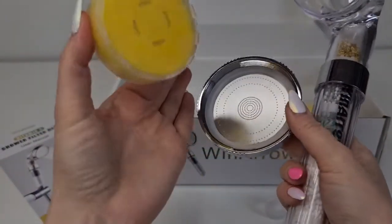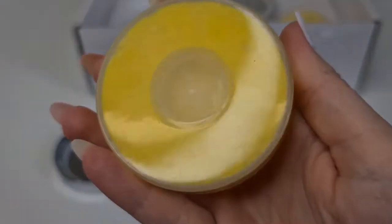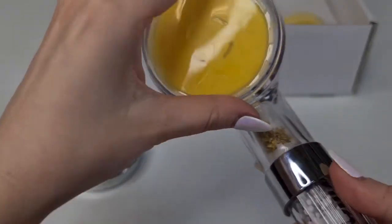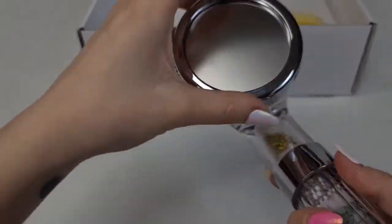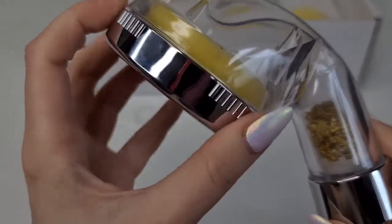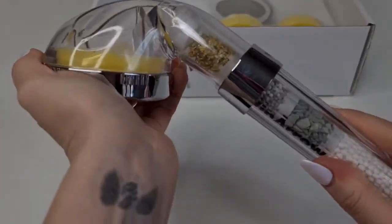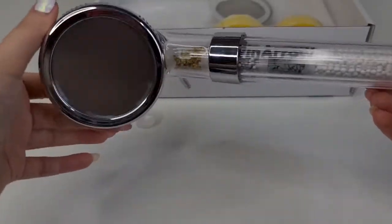First we need to remove this sticker. There's a tiny hole here — I thought it was going to be bigger — so we need to put this piece with the hole facing inside, and then put the cover back on. Not too tight; I think it's okay like that. We'll see how the water flows, and if it drips we'll tighten it a little bit.